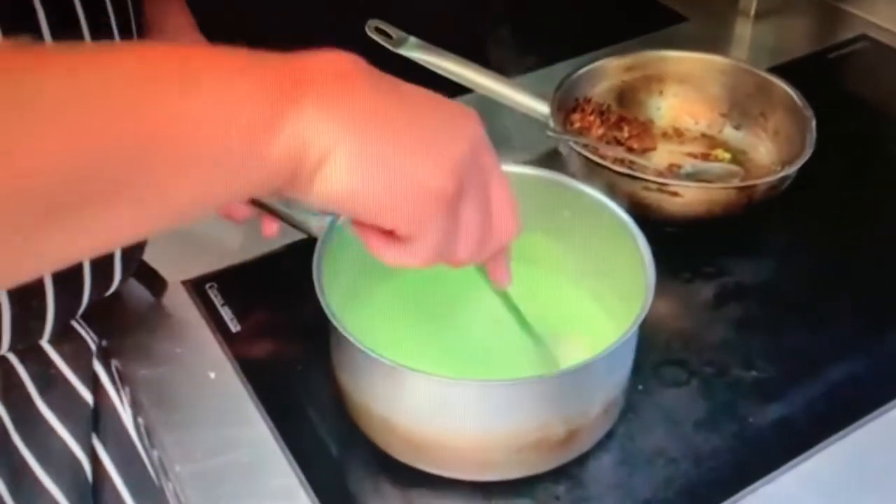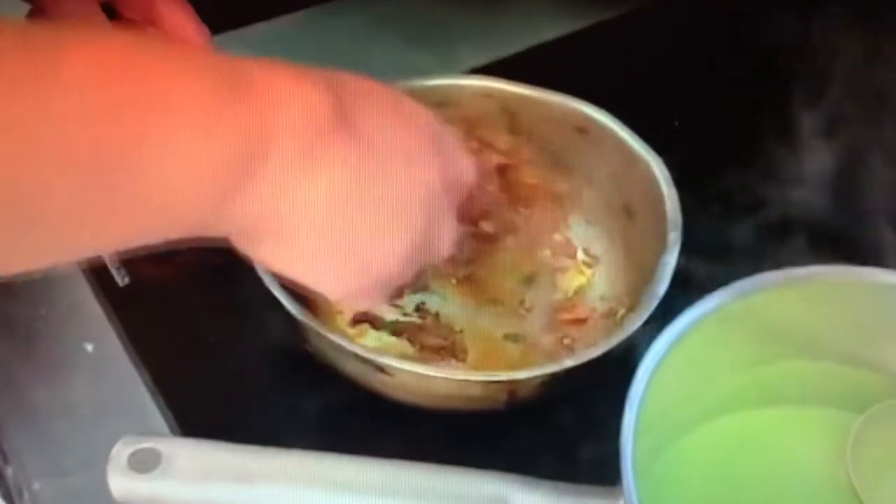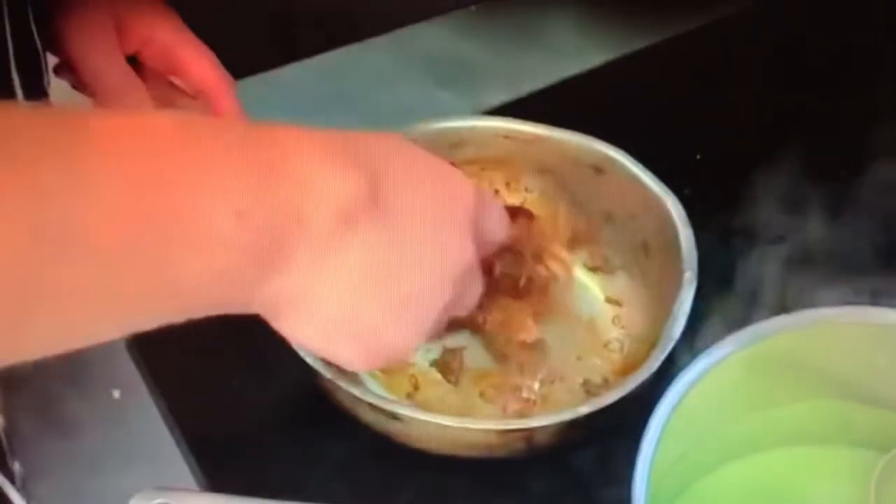For the starter, put the soup in a pot and heat it up. Once it's almost hot, put the duck in a small pan and warm that food. Shouldn't take very long. I'm going to place the soup in the middle of the bowl.